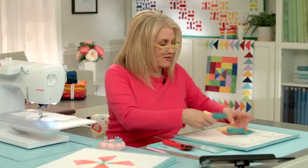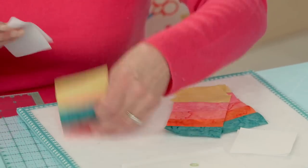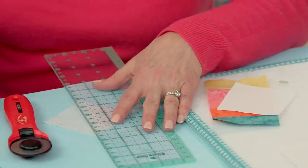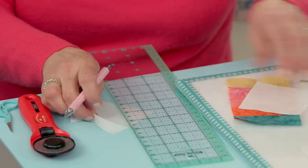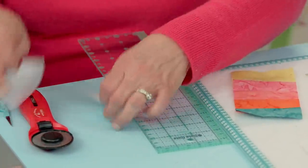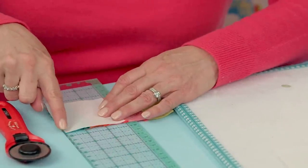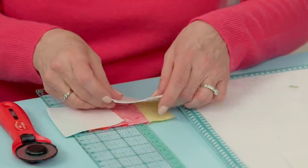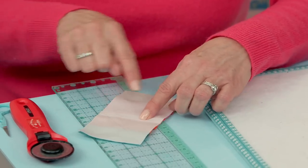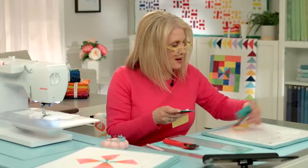These are going to be colorful mountains. We take our A squares — you're going to need two for each one of these beautiful rectangles we just created — and we're going to mark them corner to corner. I'm just going to mark one because I'm going to use my seam so easy guide on the other. We're going to sew on this side to this side, and we're going to make kind of a flying geese out of these rainbow fabrics. Instead of flying geese, they are going to be mountains.